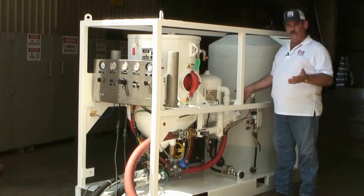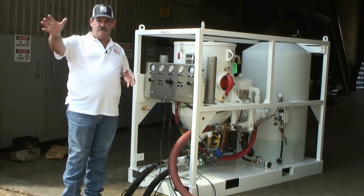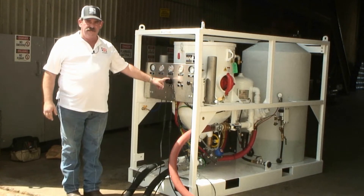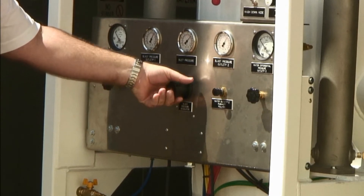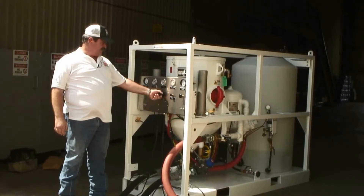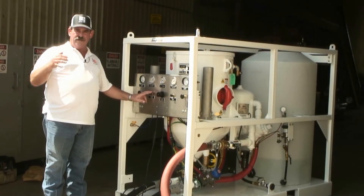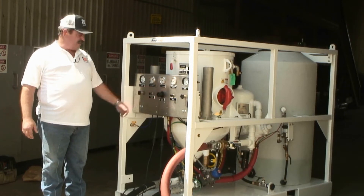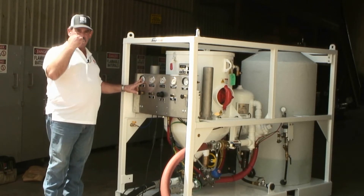The next step is I'm going to open my choke valve that supplies air to my blast hose. Then I'm going to set the blast pressure. I have a man on each nozzle out there, and we're going to start both nozzles up at the same time, and then I'm going to set the blast pressure with this inlet regulator. Both operators will come on. At this point, I'm ready to call for water to my nozzle. For this video, I'm going to run 10 psi differential from water over air.